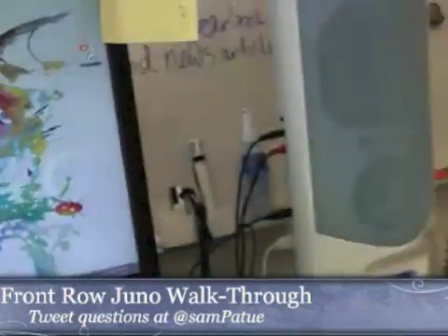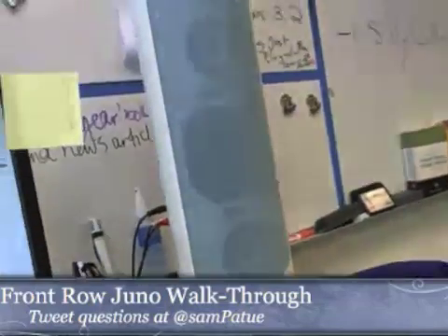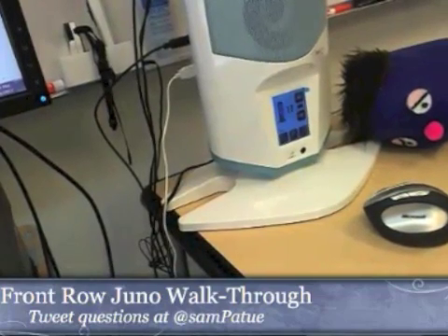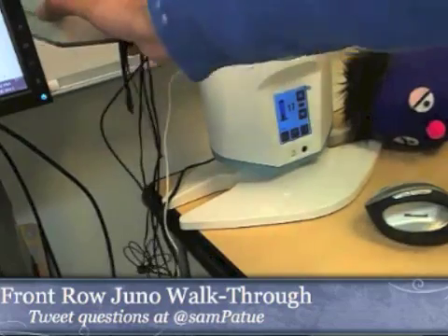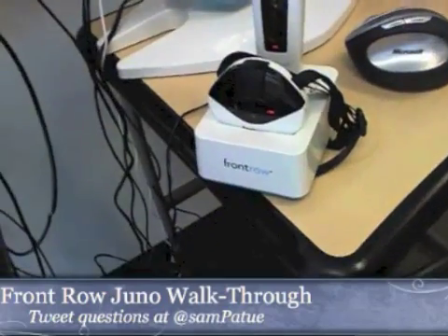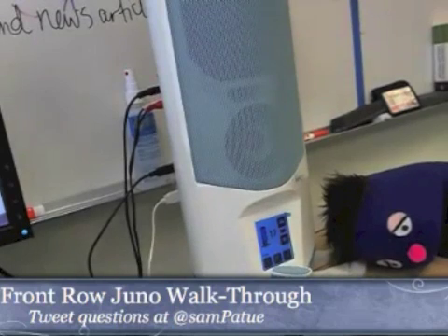This Juno system I just got a week and a half ago. This is the Front Row Juno unit and it comes with a couple of key pieces. You've got the microphones — there's a pendant microphone and an independent microphone — and the amplifier unit. We're going to look at those.